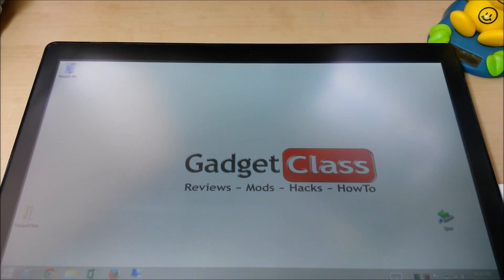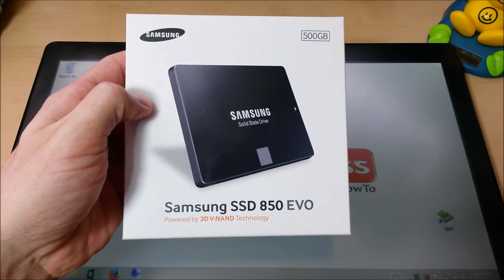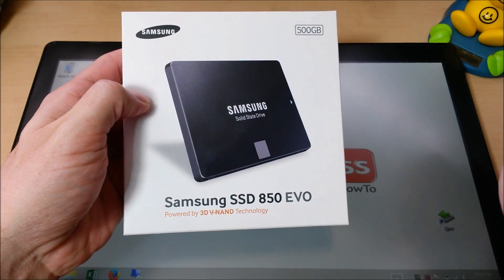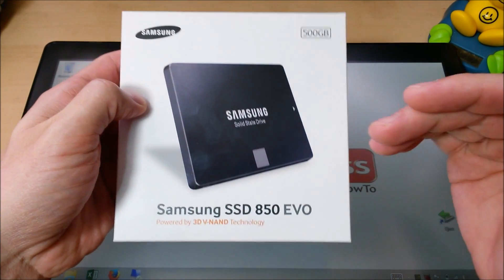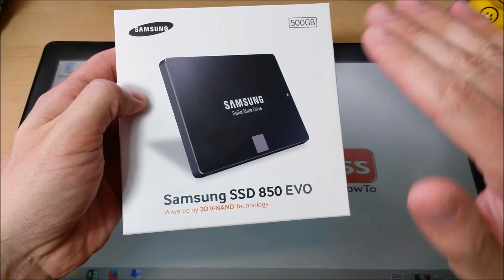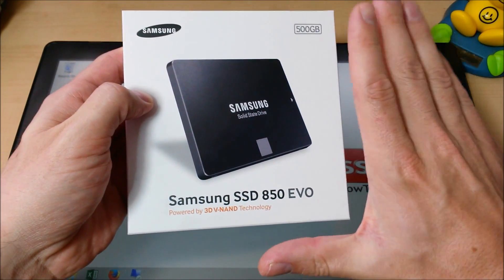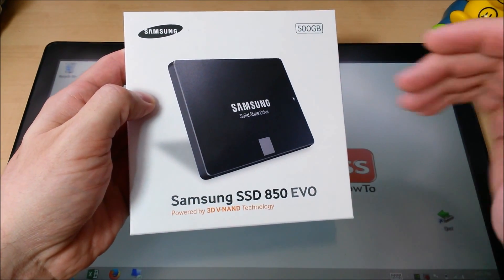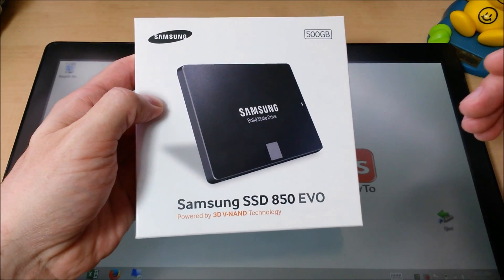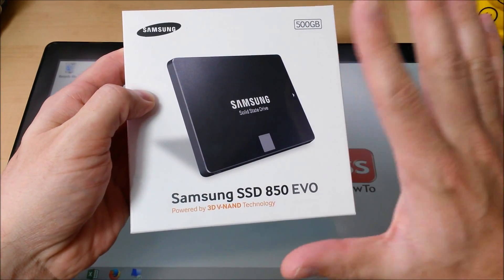Who wins the first category? Hands down, the 850 EVO wins it across the board. It beat out the 850 PRO, which was the performance leader of the pack, in enough of the tests to make it the clear performance, value, space, feature, drive winner of the group. The fact that it actually beat out the 850 PRO in enough of the tests to make it a performance leader, hands down, makes it the best drive.